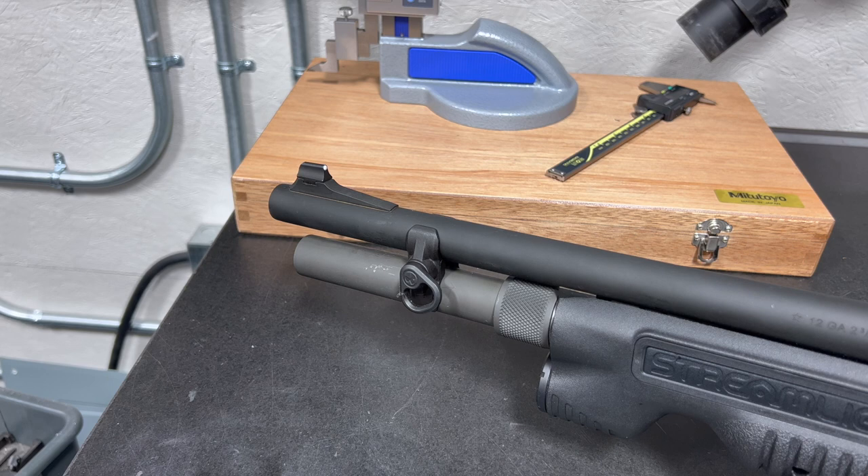Below the sight I have a 2-round extension tube that I added, and that gives me 7 rounds of 2.75 inch or 3 inch shotgun shells on board. Remington has a bunch of different models of these floating around, and some of these models do come with this extension tube factory installed. Up here you also see the Magpul barrel clamp, which not only serves as a fore-sling attachment point, but it also supports the magazine tube extension.